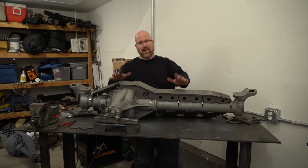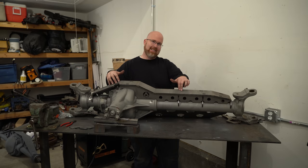Last time we put a truss on the Sterling 10 and a half — today it's the Dana 60's turn.